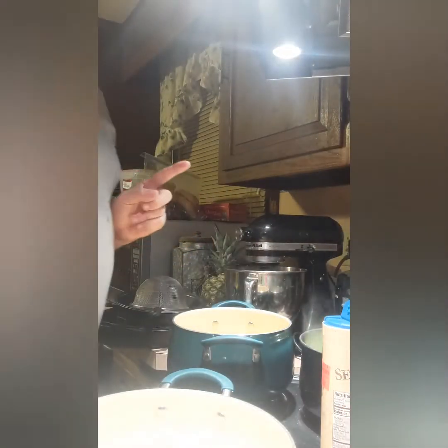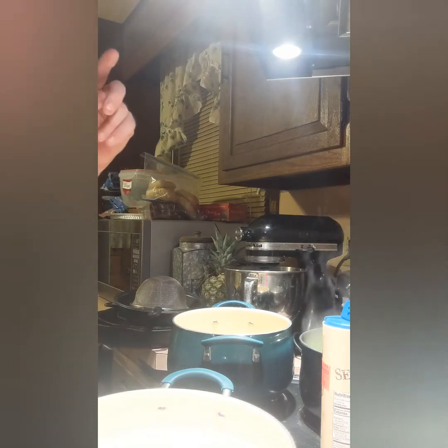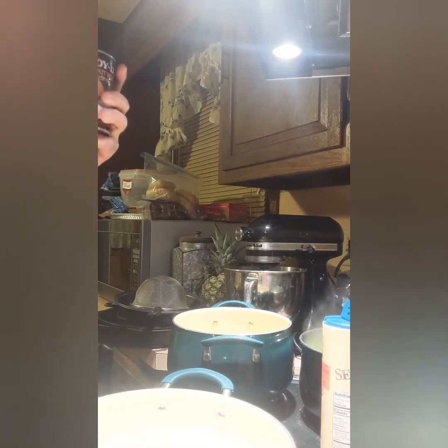If you have white onion, use white — it's fine. I like red better, and bacon. Also, apple cider vinegar. If you don't have apple cider, use red wine vinegar.